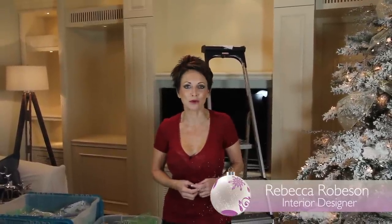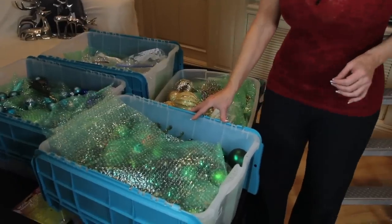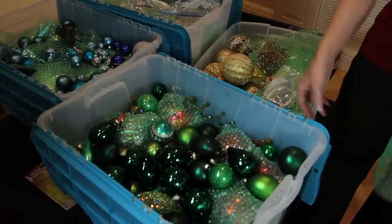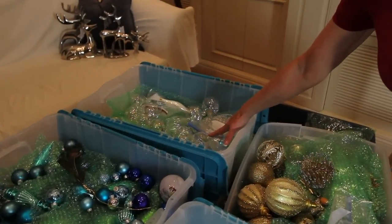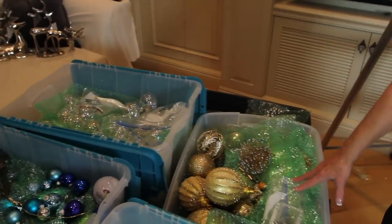Hi, I'm Rebecca Robeson with Robeson Design Studio in San Diego, California, and I'm going to show you today how to put Christmas balls and ornaments on your tree in a not contrived way, but in a way that looks natural but balanced. This year, my color scheme is going to be the greens, different shades of green, blues and aquas, and then I'm going to go with the clears and whites and golds.